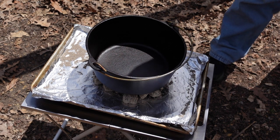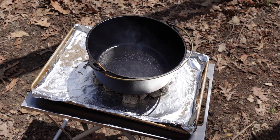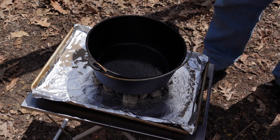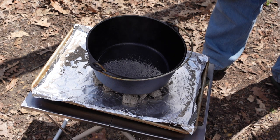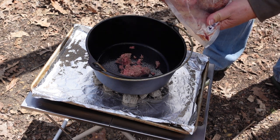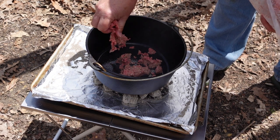Our oven is getting hot, so we're going to give it a quick shot of Pam. The first order of business is to brown up a pound of ground beef — since this is hamburger and wild rice casserole, that would be a good place to start. Nice and warm — I like to hear that sizzle.